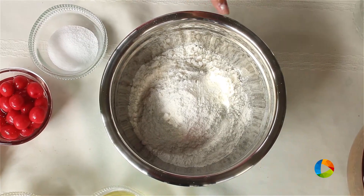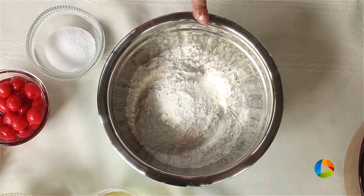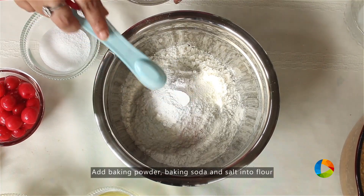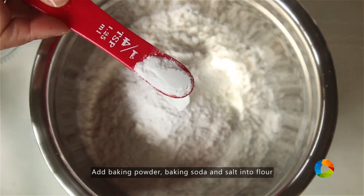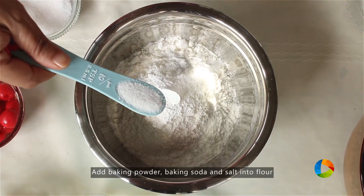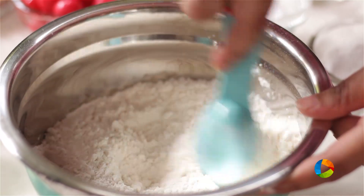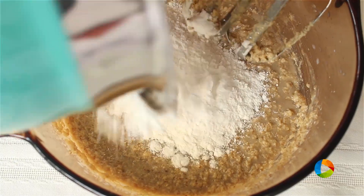This is all-purpose flour or maida — I have 210 grams. To this, I'm going to add half a teaspoon of baking powder, quarter teaspoon baking soda, and half teaspoon of table salt — it's regular salt. Just going to mix this together and start adding it to the wet ingredients.